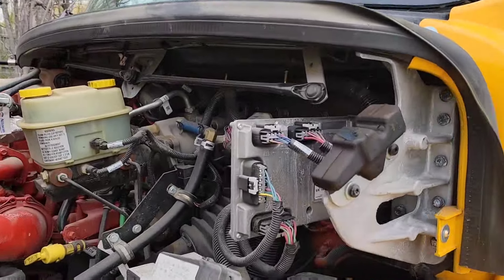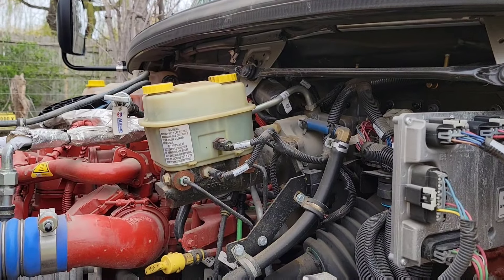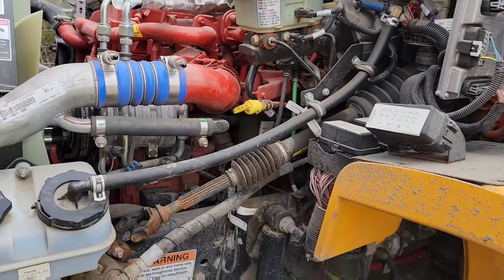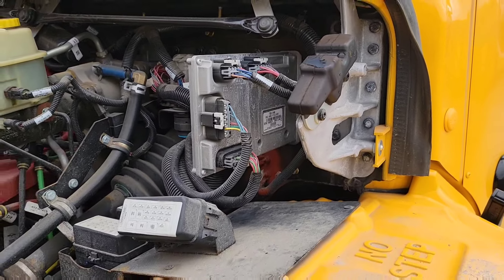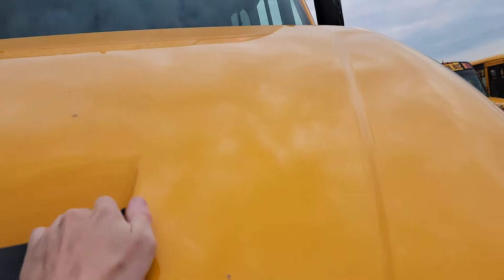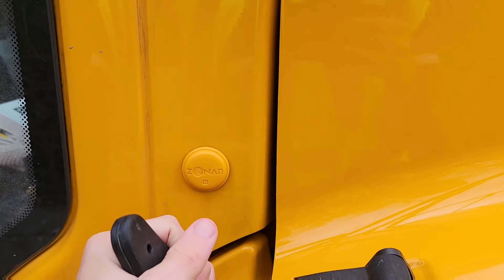Now move on over to this side. It is a hydraulic brake bus, so you want to check your hydraulic brake fluid and your power steering fluid. If for some reason you can't see the level of either of these, go ahead and turn on your Zonar flashlight — and if that doesn't work, use a flashlight of your own. Here we have the ECU, and you also want to check your wiring and hoses on this side. Then close the hood back up and latch it back into place on both sides.